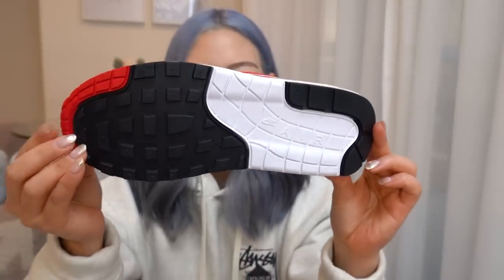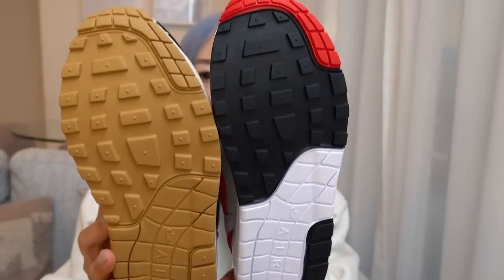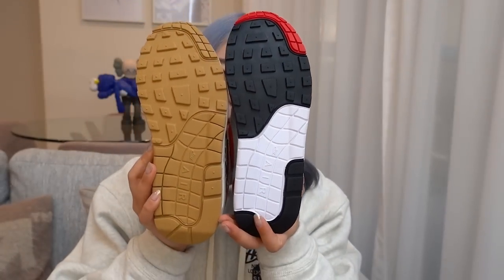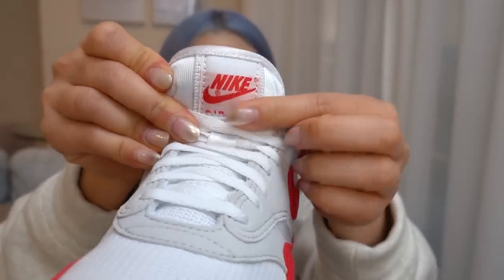The outsole doesn't have too many changes compared to the standard Air Max 1s we're used to. On the tongue you can see Nike branding on a little nylon patch that's stitched on. Overall, it is such an amazing sneaker, especially if you love knowing the history behind sneakers.